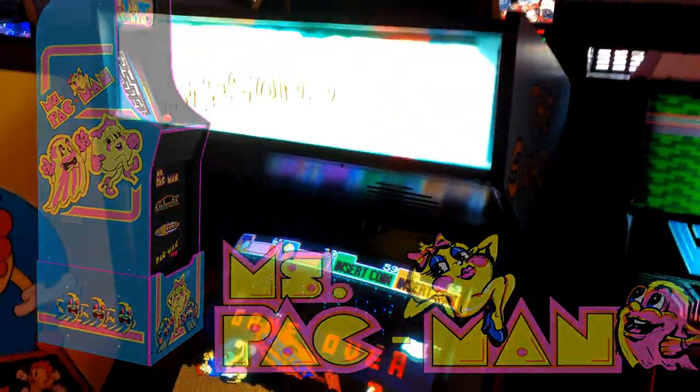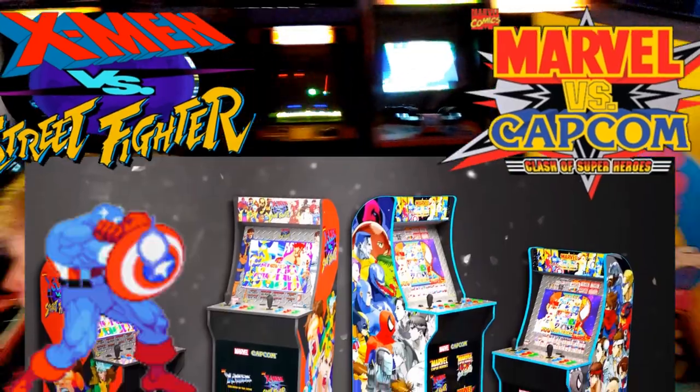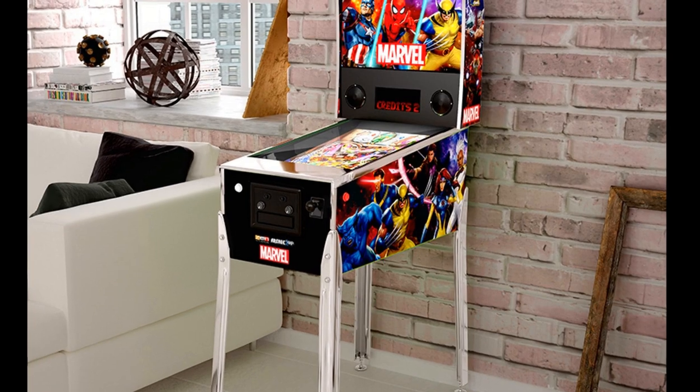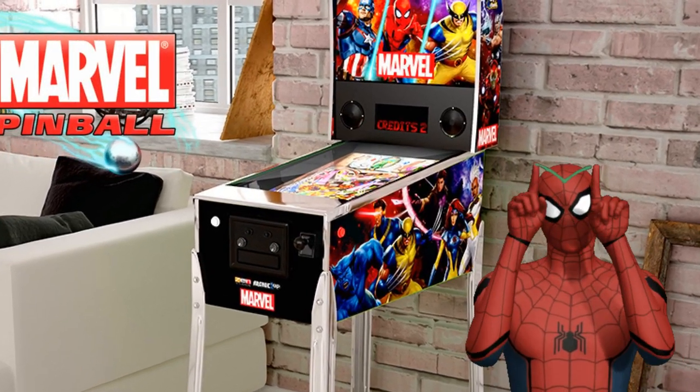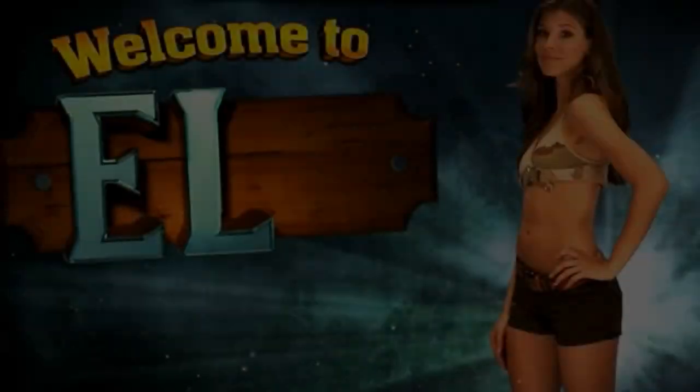We've also got an X-Men vs. Street Fighter cabinet coming out, a Marvel vs. Capcom Clash of the Superheroes cabinet, and let's not forget the Marvel Superheroes pinball cabinet. But at the top of the list for me personally is Big Buck Hunter.